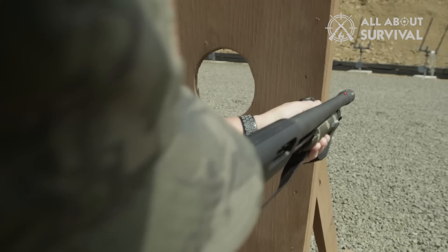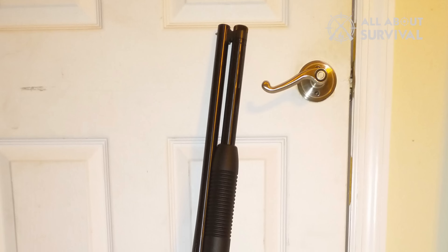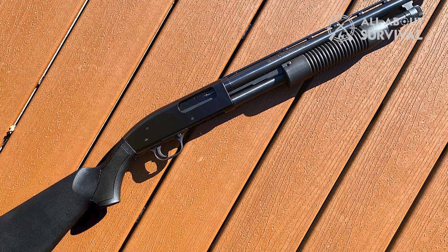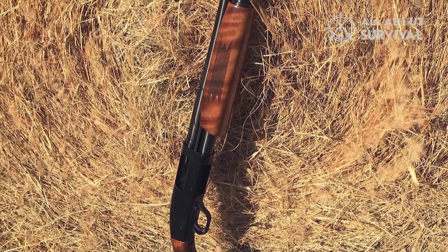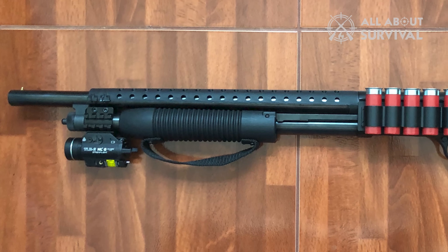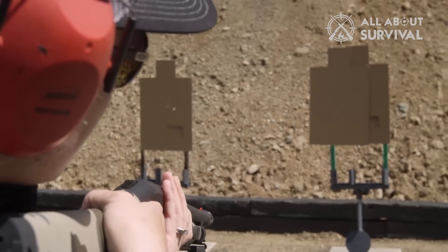Another cost-saving choice on the Maverick 88 is that the forend is very different from the Model 500 and 590, being a single piece that is difficult to change. Unscrewing the threaded nut on other Mossberg shotguns makes it easy to remove the forend from the action bars and swap it for one with an integrated flashlight or a different style — it's a lot more difficult on the Maverick 88. This leads some people to replace the forend and action bars entirely with ones intended for the Mossberg 500, which can be done fairly easily, but combined with the magazine tube issue, it's wasteful and more expensive than it has to be. This upfront decision to save money can end up costing you more if you want to upgrade later, so think through your Maverick 88 purchase carefully. If you have certain upgrades firmly in mind, you might be better off saving up for a 500 or 590 instead.